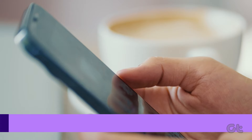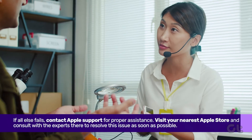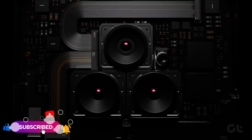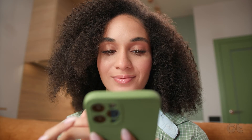If none of these solutions prove effective, consider visiting the nearest Apple Service Center for assistance from a knowledgeable technician. There may be a hardware issue that requires attention from Apple's professionals. Hopefully, these solutions will have your iPhone's camera up and running again. Don't forget to subscribe to Guiding Tech and dive into one of our videos for more tech enjoyment.